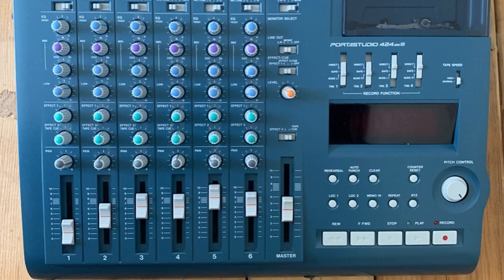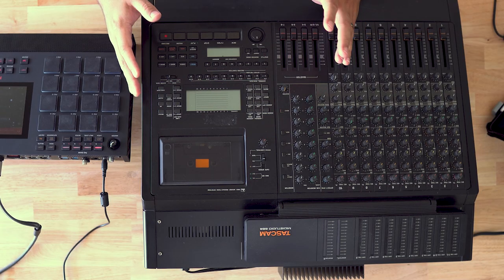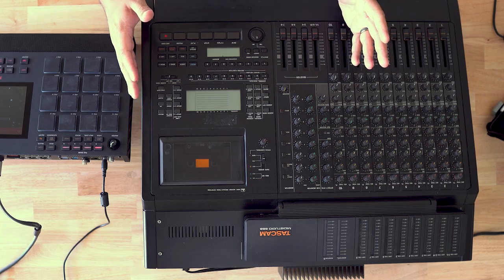I wanted to explain my thought process in picking up something like this — it's pretty much antiquated technology, but it's a very particular sound and character I'm going for. I thought this would be a great way to not only get it for myself but also provide it for some of you guys who might be interested. Porta Studios are kind of the smaller versions of this — this is like the godfather of the Porta Studios. I actually used them back in '96, '97 when I was first getting into music production.